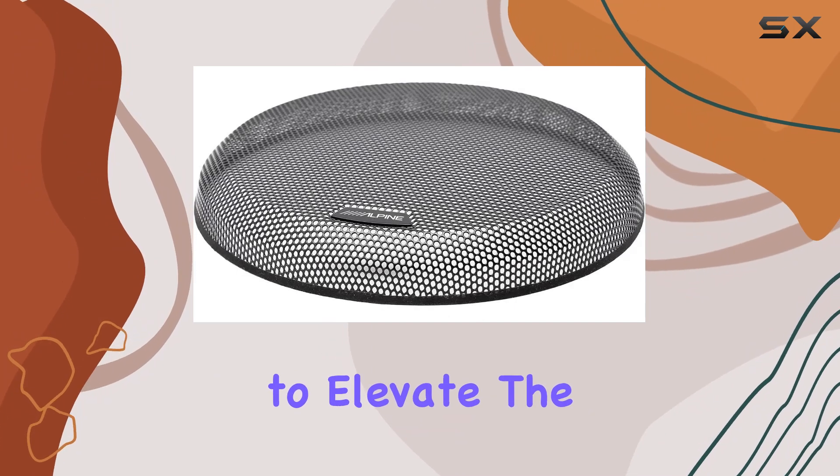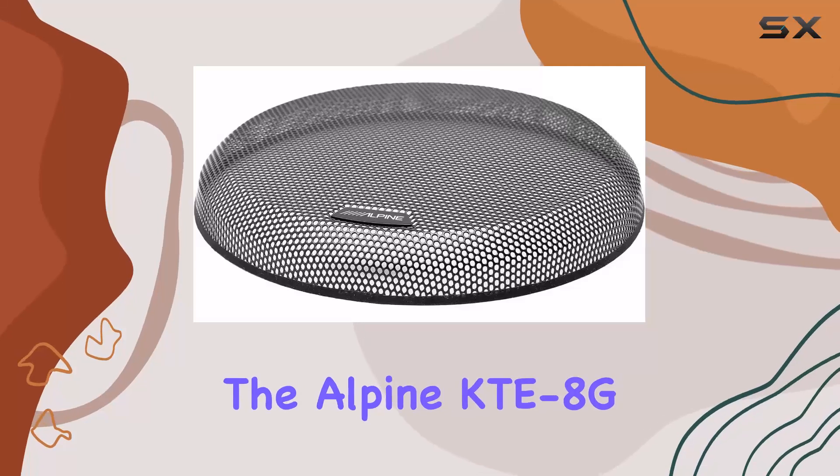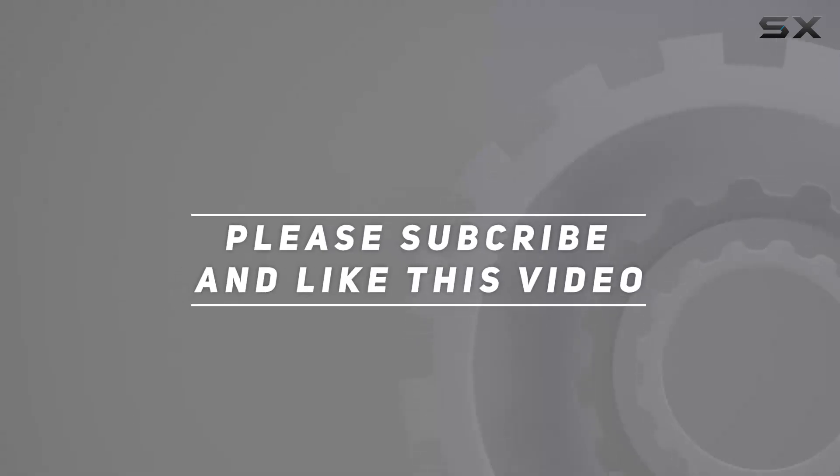So, if you're looking to elevate the look of your subwoofer while enhancing its durability, look no further than the Alpine KTE-8 G.3 grille. Check out the video description for updated price, and thank you for watching this video.